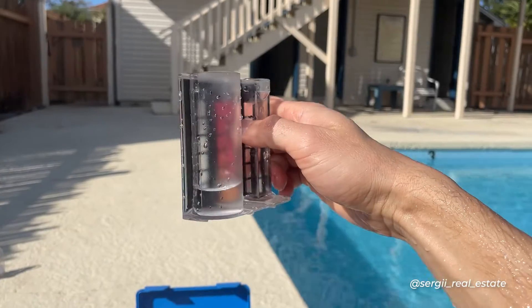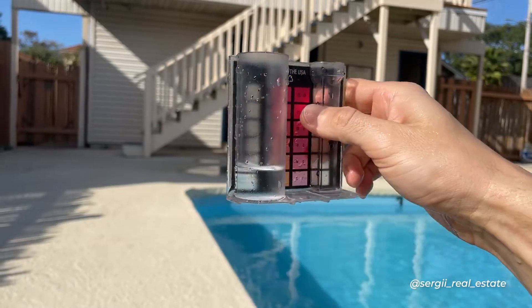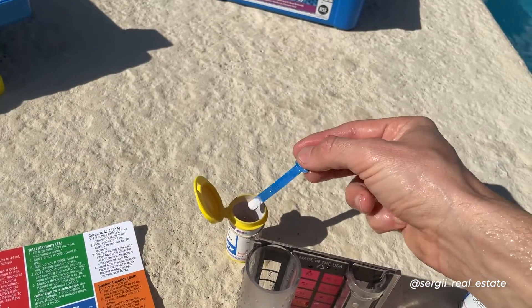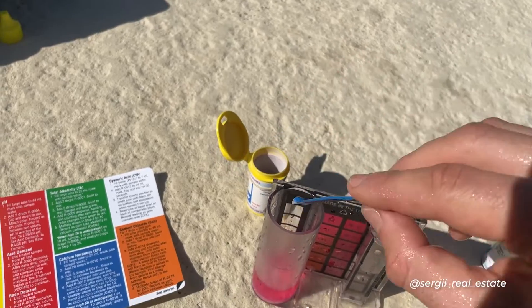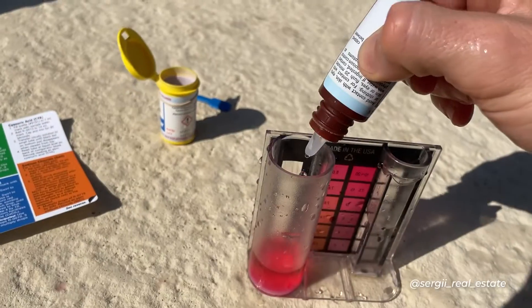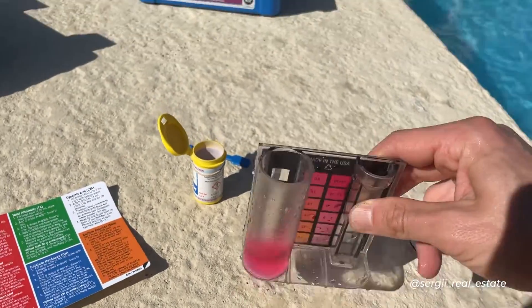The second way is more economical. You fill the tube to the 10 ml mark. The same way, you add two dippers of powder and swirl. Then you add drops of R0871, counting each one until the color of the water turns from pink to clear.